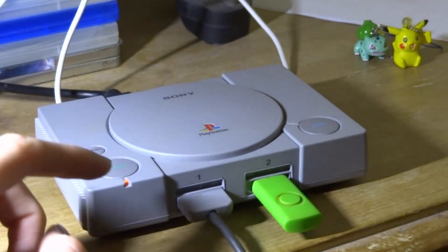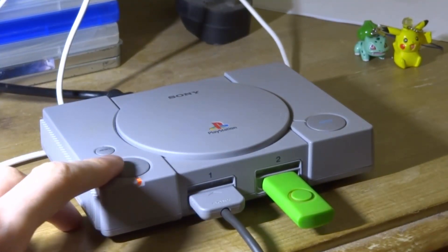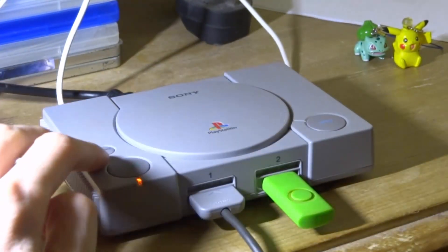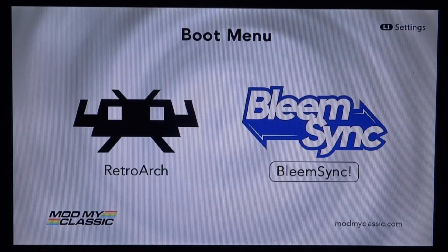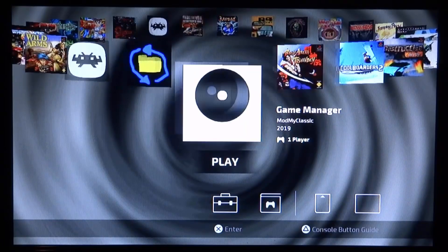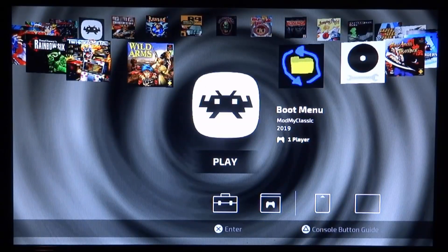Once the PlayStation Classic shows the orange LED again, power it on. You can add an OTG adapter or extra USB adapters at this point if you want. You'll now be on the boot menu with a choice of RetroArch or BleemSync. For this video I'm concentrating on BleemSync, so press X to boot it up. We're now at the BleemSync menu — this is version 1.2.0, the latest version at the time of recording.